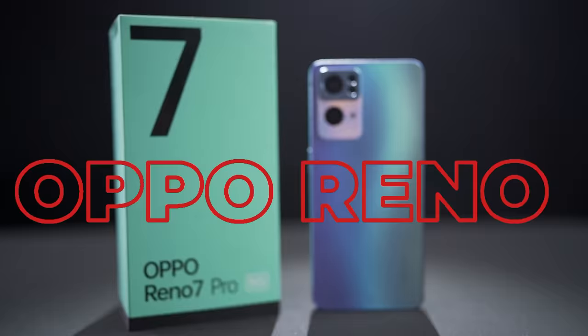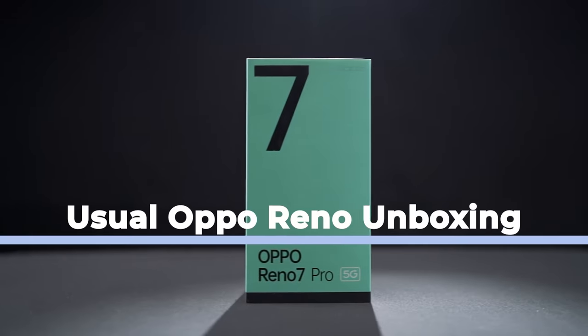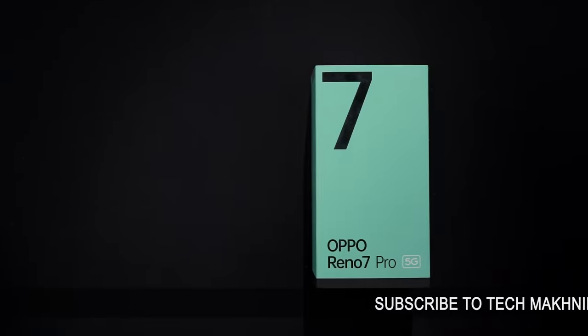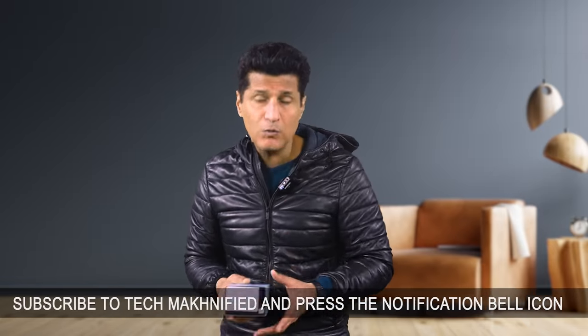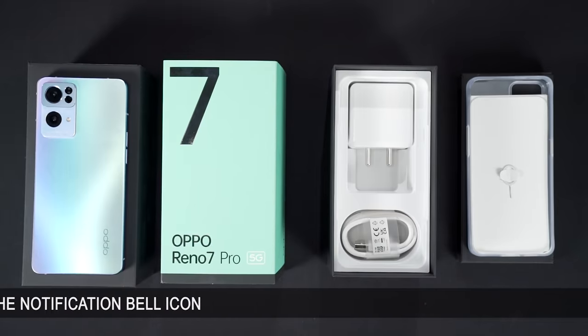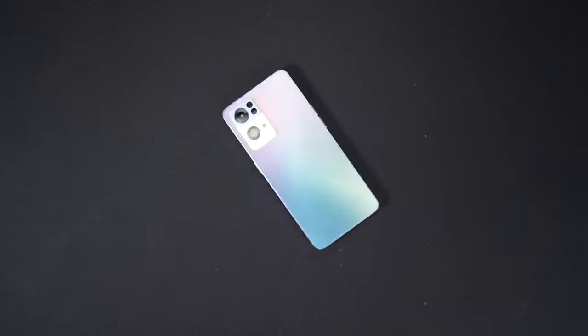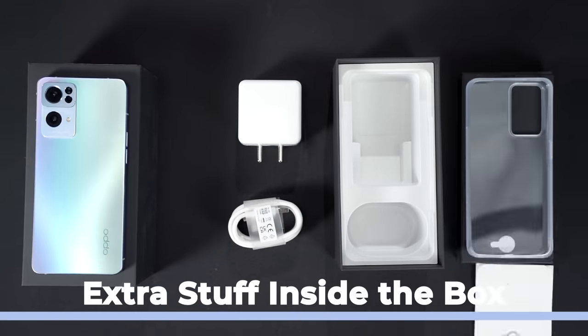Let's start with the Oppo Reno 7 Pro 5G. The name of the smartphone is very long — I wouldn't be surprised if we finally see a phone with about 10 words. Now, we are quite familiar with the unboxing of Reno. This is the blue-green box which has a really nice, very pleasing shade. The name Reno is right there on the front. What I really like is opening Oppo phones because they look good from the outside, and once you get inside, they give you a lot of stuff. In this box they've given you the phone, a transparent protective case, charging cable, power adapter, and documentation. Everything is there.